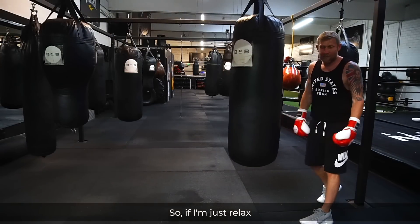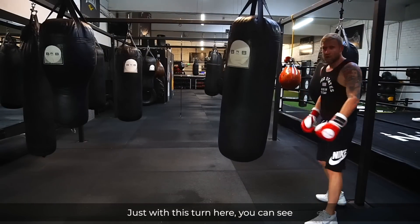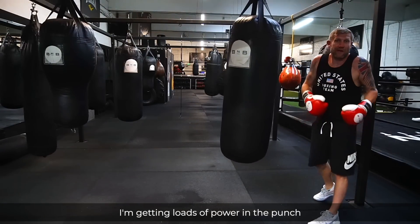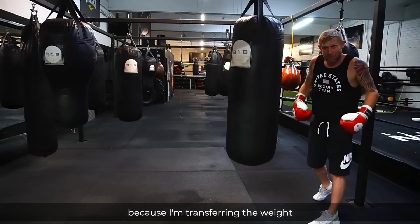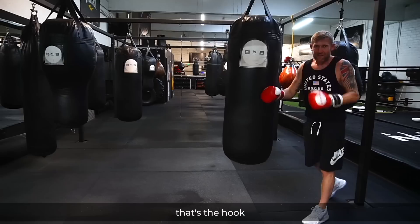Look, this is not how to throw a hook — just a loose arm swing. I want to show you with the proper weight transfer turn. You can see I'm getting loads of power in the punch because I'm transferring the weight. Hands up, slip — that's the hook.